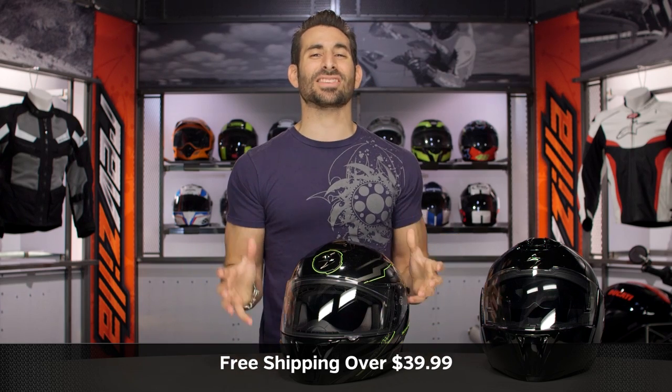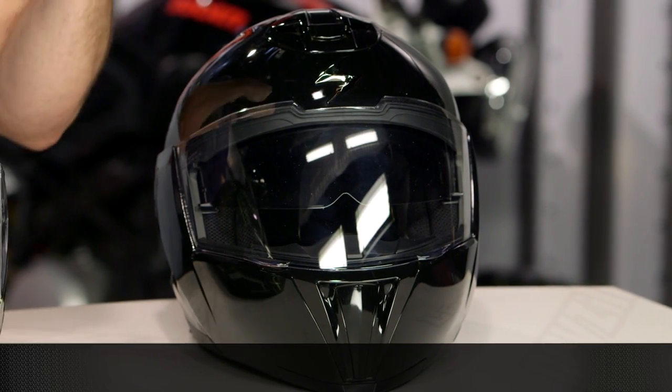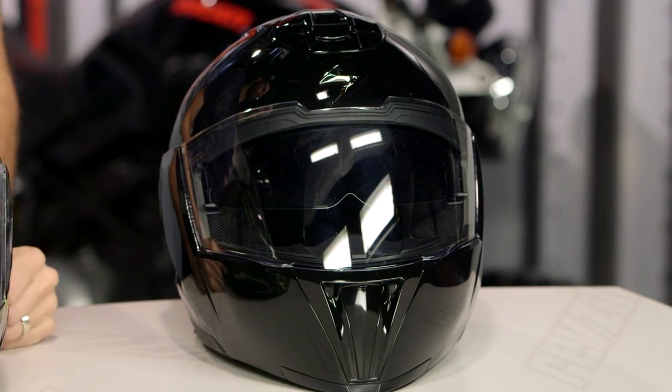Very round, or super narrow and thin — but you know who you are. Remember, use the size chart. We'll ship for free over $39. I'd love if you click our logo and leave me your comments, questions, and feedback on the new EXO GT920.